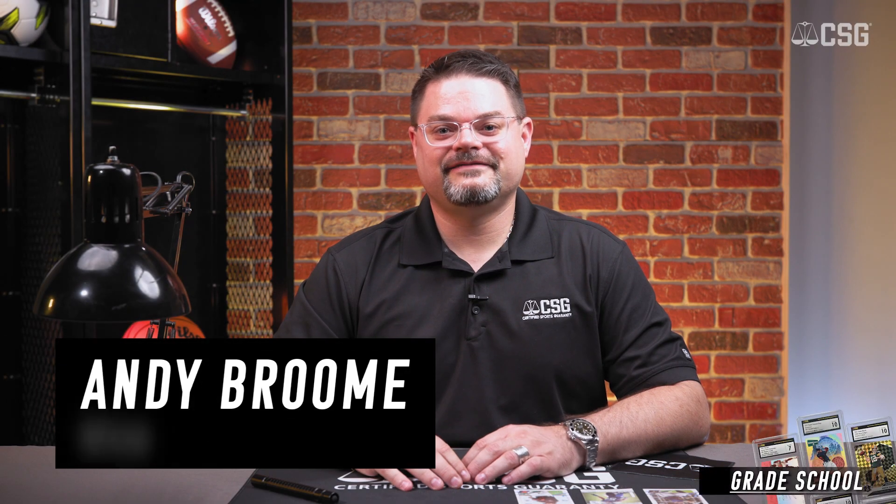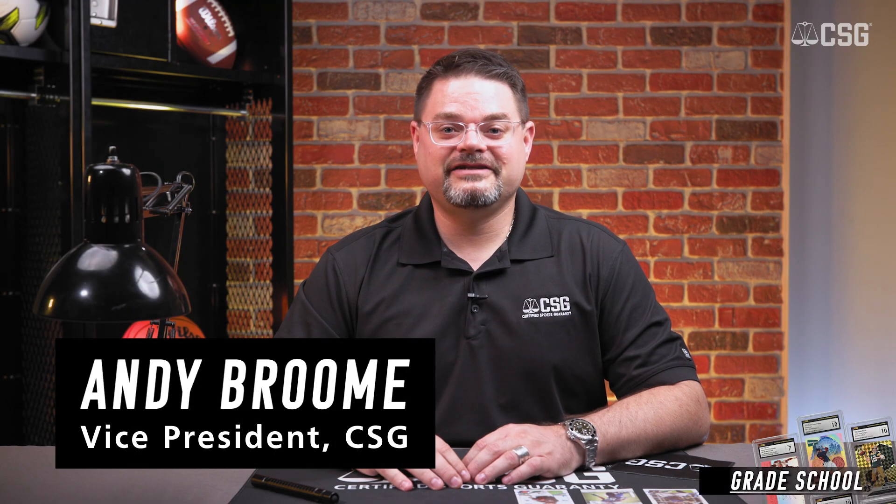Hi, I'm Andy Broom, Vice President of CSG, and in today's grade school we're going to talk about what is a UV light?